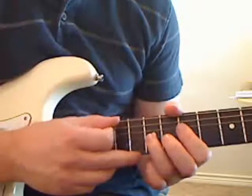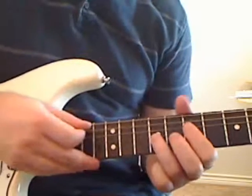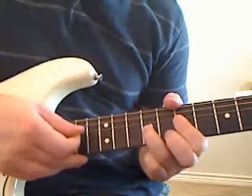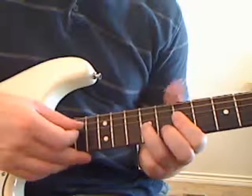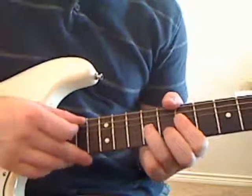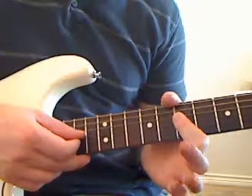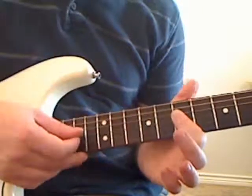Our first note is actually going to be on the A string — so that's our first note. Our second note is going to be the G string in the ninth fret. And then our third note is when our first finger is on the seventh fret on the D string. Then we're going to lift up our third finger, and now our first finger is playing the G string in the seventh fret.